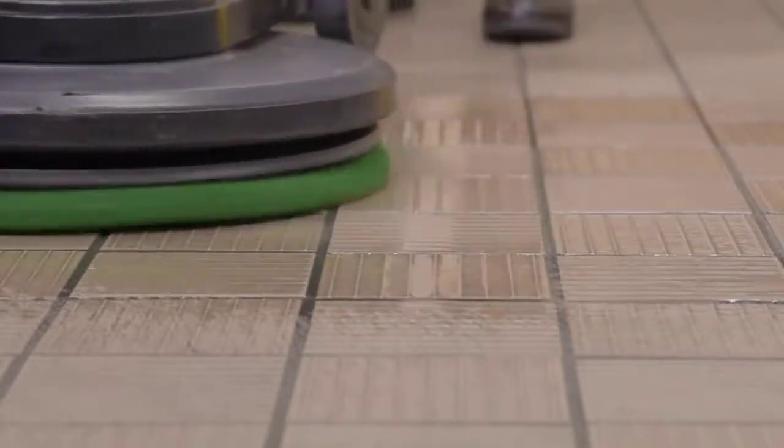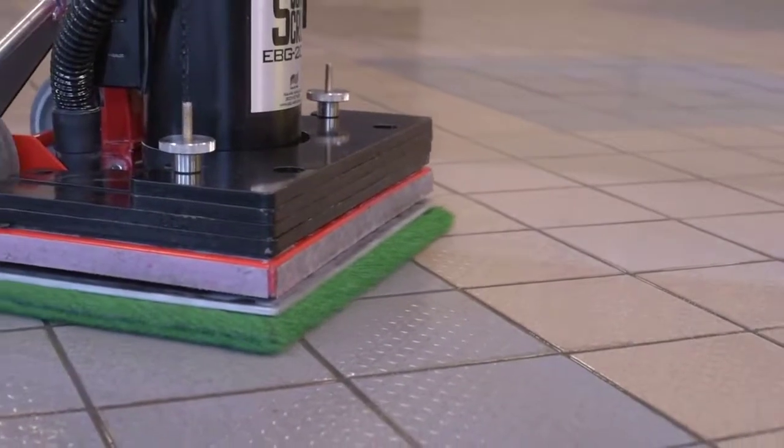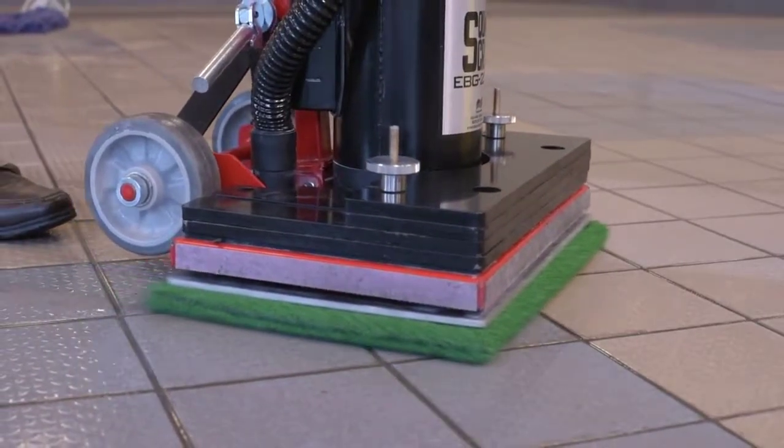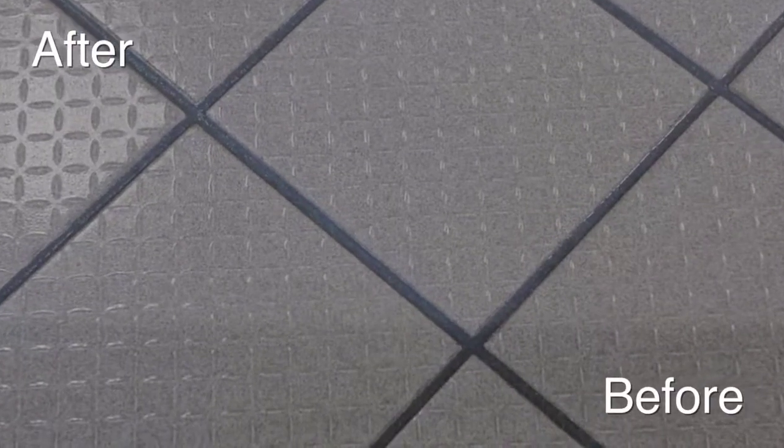When cared for properly, the life expectancy is up to 300,000 square feet. Turf Scrub is the high-performing and economical solution for any cleaning or scrubbing application, replacing expensive brushes.